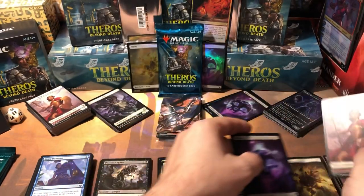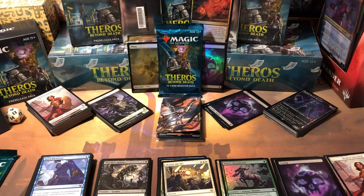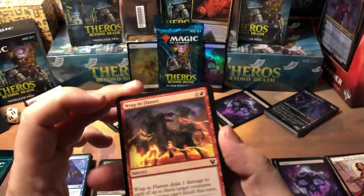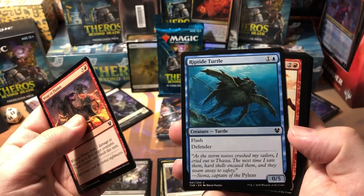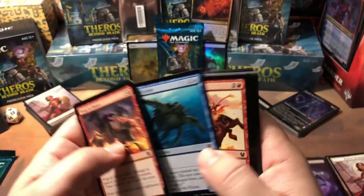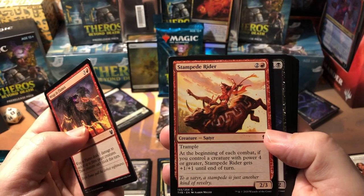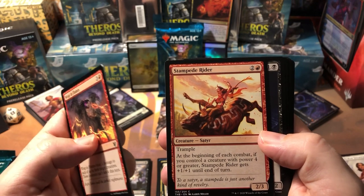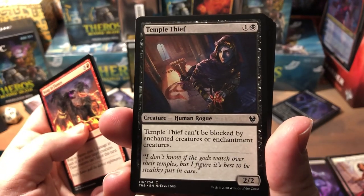Another nice full-art swamp — I do like these full-art lands, they really grew on me pretty quick. For some reason the first picture I saw just didn't look very good, but most of these are great. Riptide Turtle is a flash 0/5 defender for two — could be pretty handy in draft. Stampede Rider — trample, 2/3 for a three-drop. At the beginning of each combat, if you control a creature with power four or greater, Stampede Rider gets +1/+1 until end of turn.